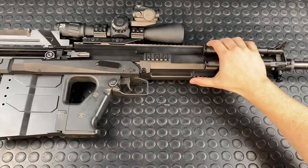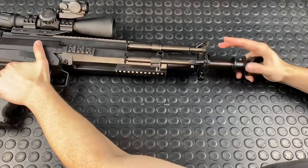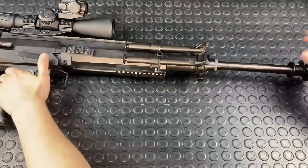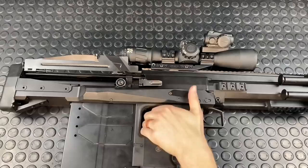Fundamentally, one of the coolest aspects of the GM6 Lynx is that it employs a long recoil action. What that means is the barrel reciprocates the entire stroke of the bolt. A Barrett does something similar but is more of a short recoil action — you'll see the barrel on a Barrett just reciprocates something like three-quarters of an inch. That short stroke imparts energy onto the carrier and cycles the action. With the GM6 Lynx, however, the barrel stays connected to the bolt the entire stroke.